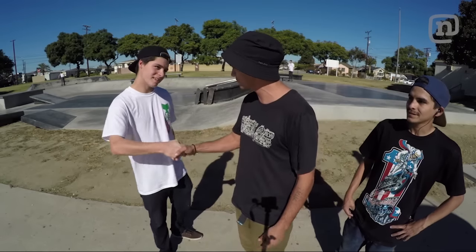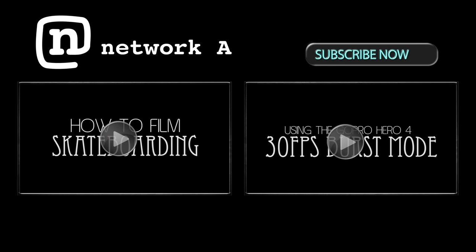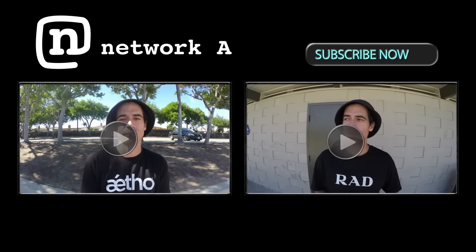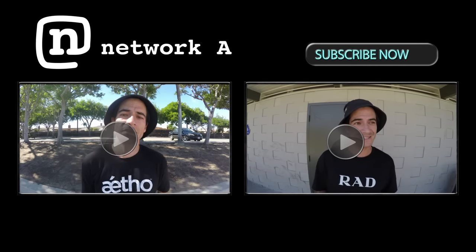All right guys, well thanks for checking out How to Film Skateboarding. Hopefully you guys learned a lot from that. Thanks so much for coming out, Sean — hopefully you learned some stuff. Thank you, Carlos, for those feeble grinds — always killing it. If you guys want to check out more of my videos, check out my personal YouTube channel, NK Vids, and thanks for tuning in. I will see you guys soon.